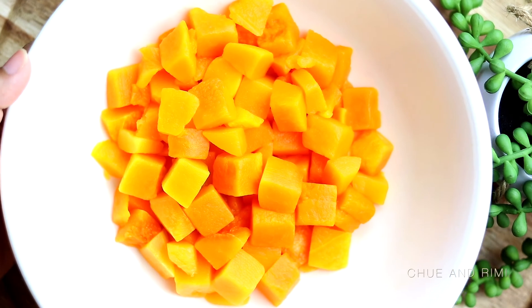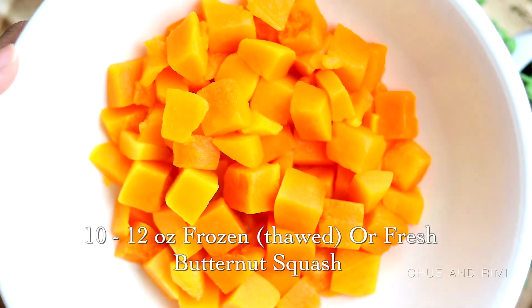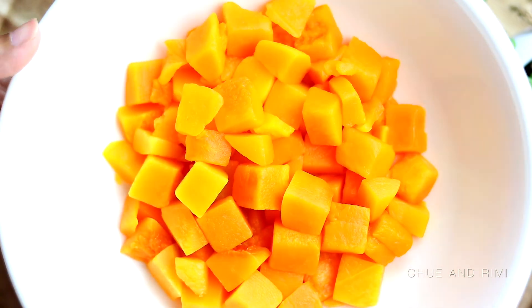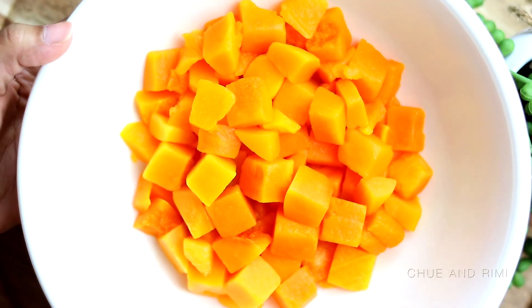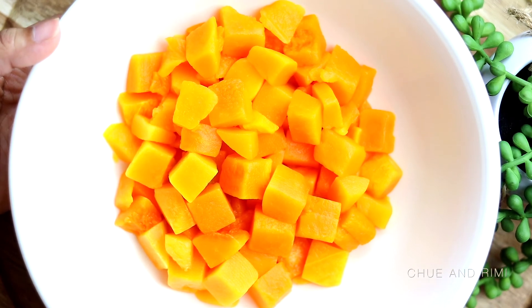First of all, we're going to need some butternut squash. I have taken about 10 ounces of frozen butternut squash that I thawed beforehand. You can use fresh ones if you want. With our busy schedule, on weekdays especially, using frozen vegetables makes our cooking process way faster and easier.